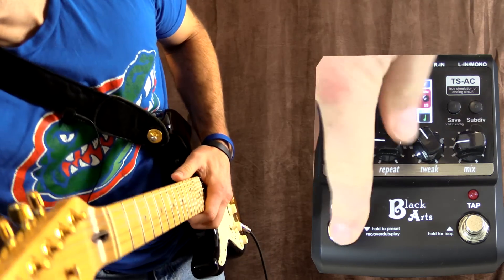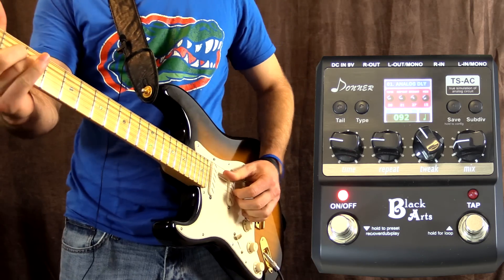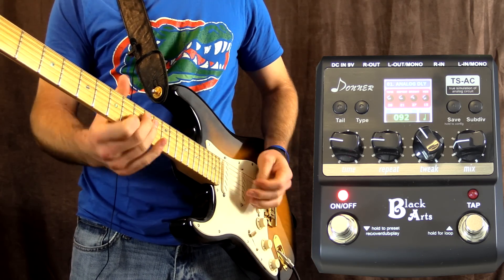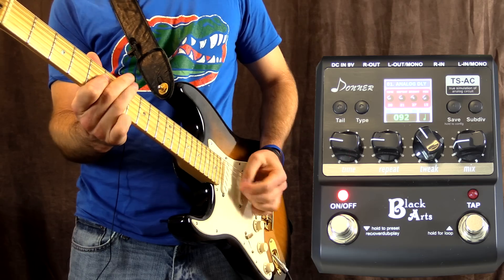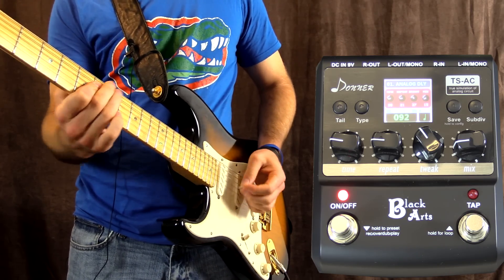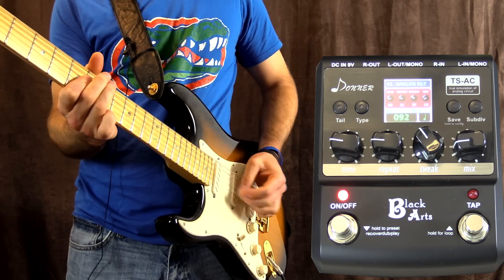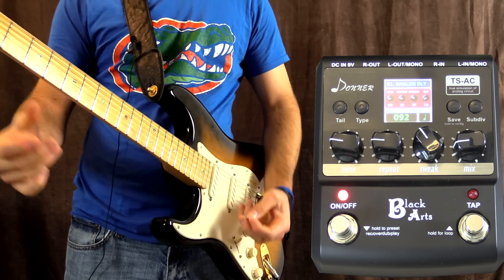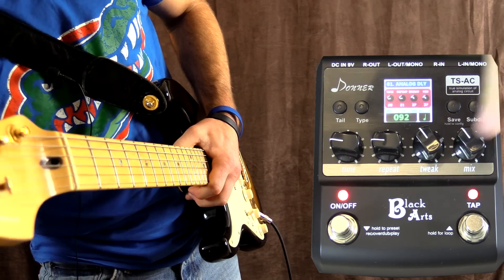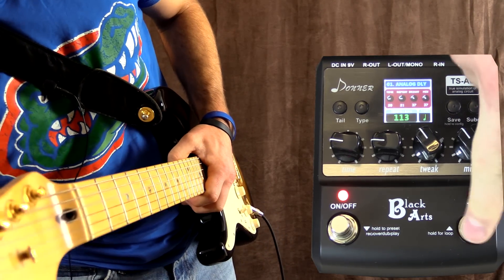Now with the pedal on in analog delay mode. If you'd like it more prominent in the mix, simply turn up the mix control, and we can also tap tempo it to make it a little quicker.